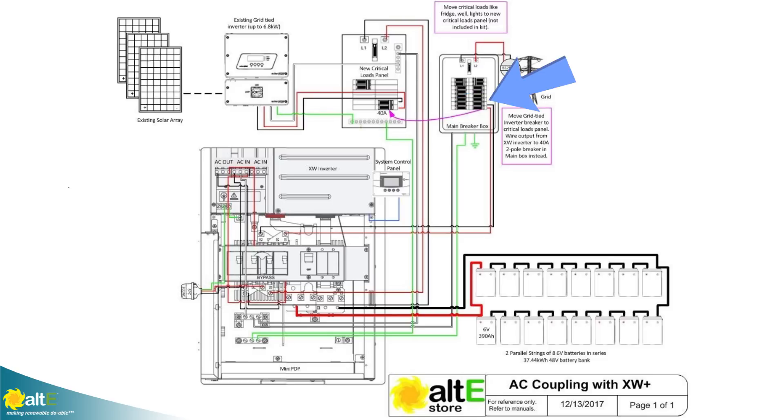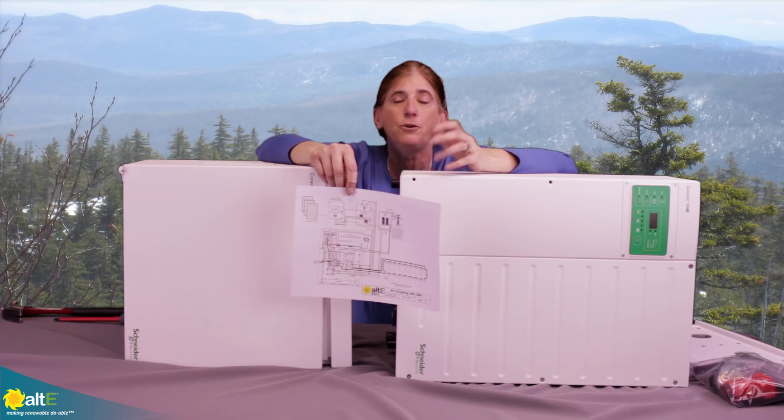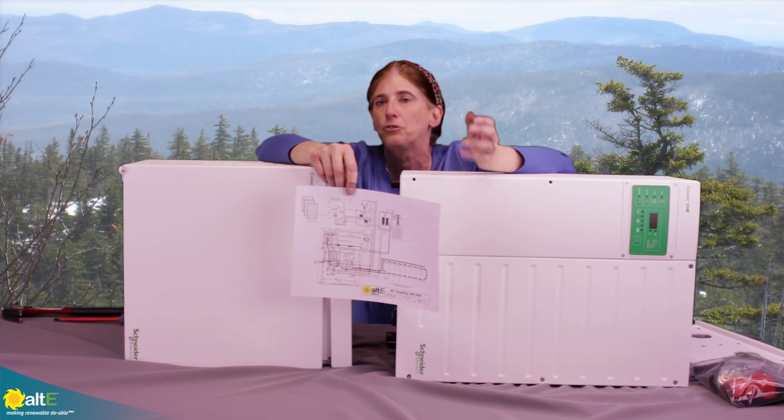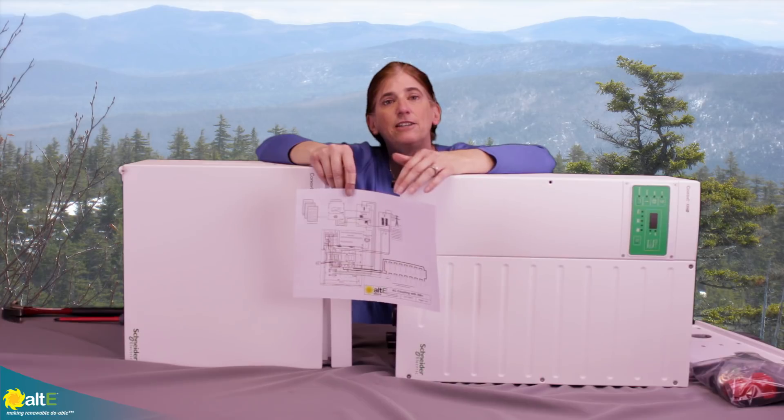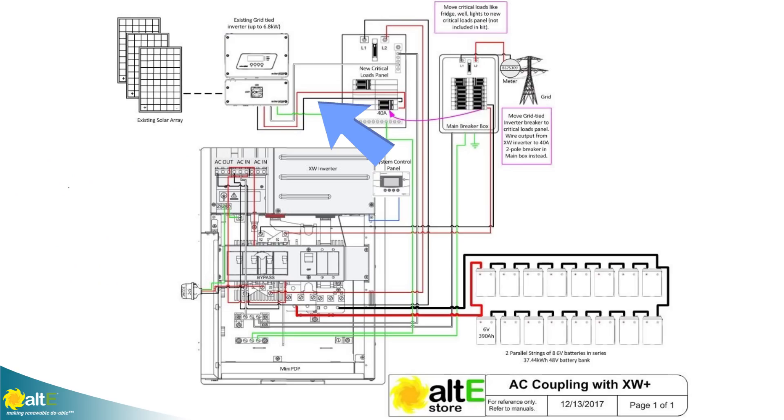You're going to need a 40-amp two-pole breaker in the main breaker box for your XW. If you already have that size breaker in there for your grid-tied inverter, great — you're just going to take another one and put the same size in the critical loads panel. The critical loads panel gets connected to your existing grid-tied inverter, so you need that breaker in the critical loads panel and a 40-amp breaker in the main breaker box for the XW.